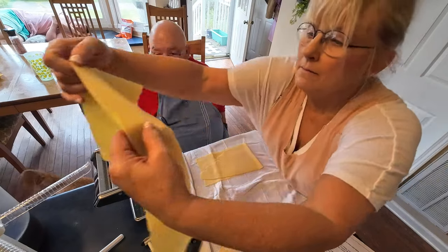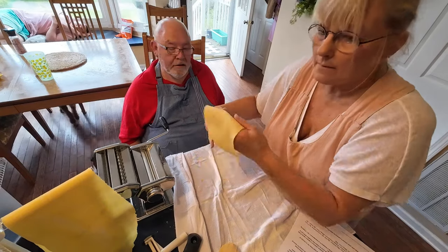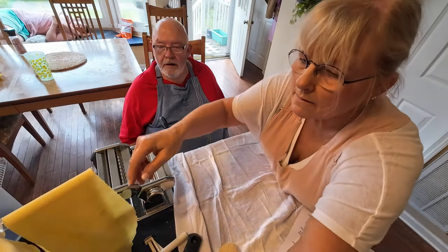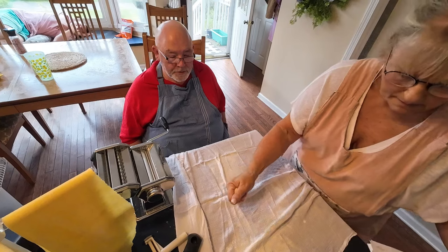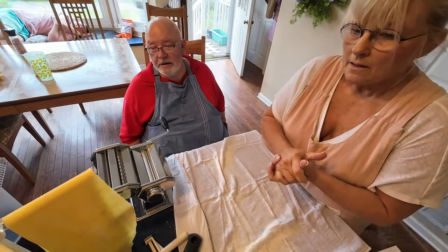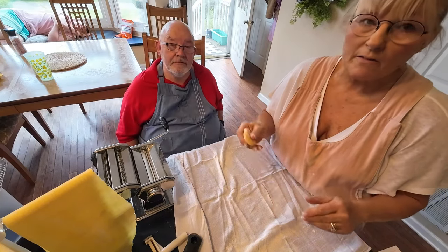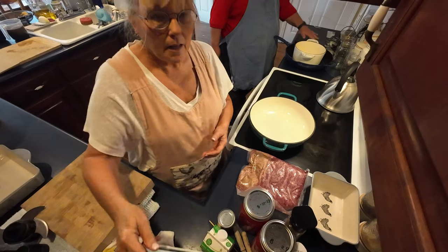Now what are we going to do? We're going to finish making noodles for our lasagna. So we're going to keep going with this, y'all, and we'll be back shortly when we get all of our lasagna noodles made.